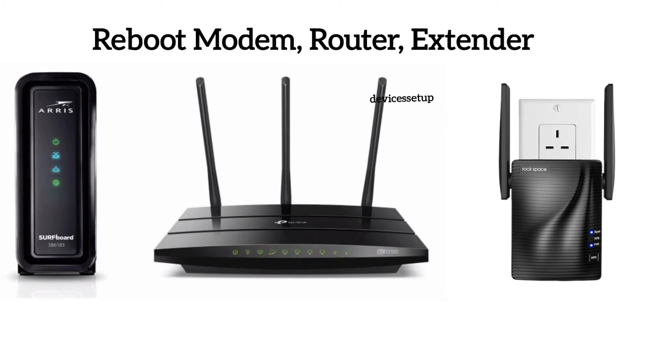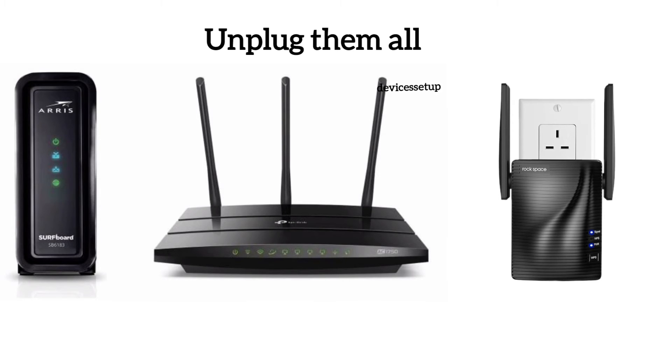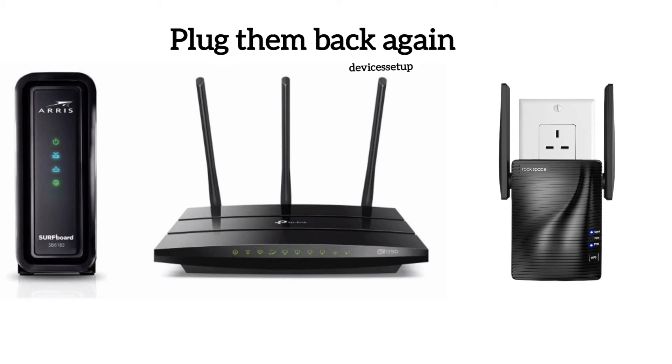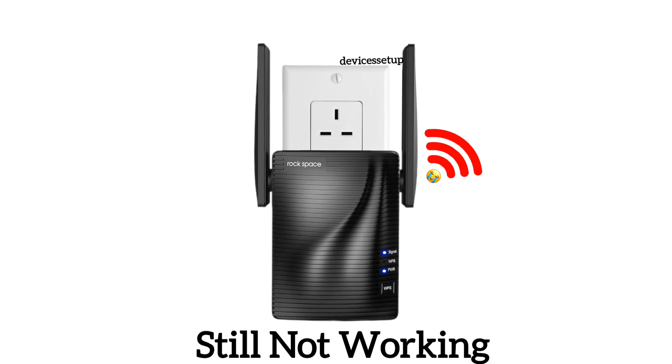After this, it is recommended to reboot your router, modem, and Wi-Fi extender. You can do that by unplugging all these devices from power for around 120 seconds and then plugging them back in.